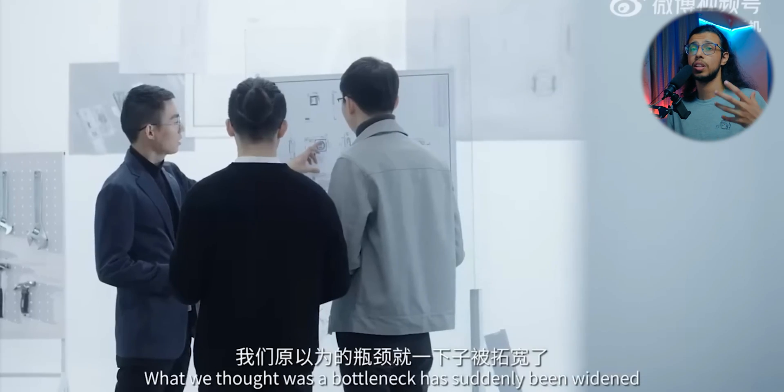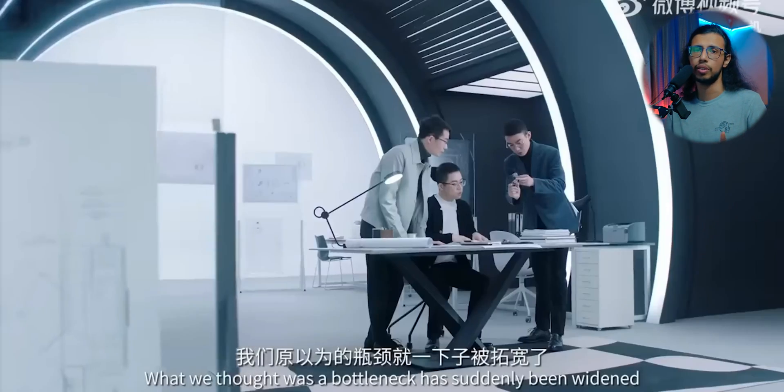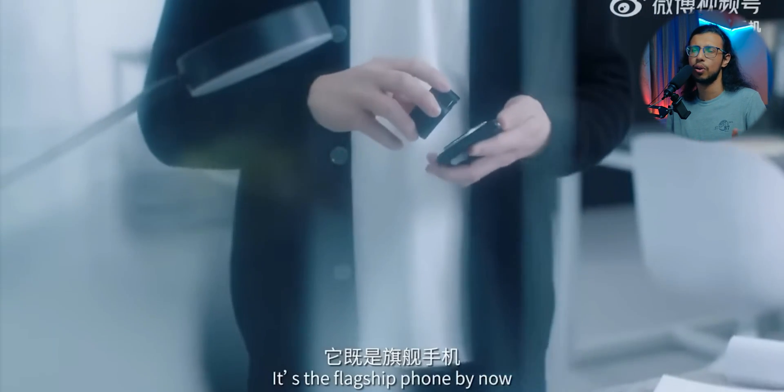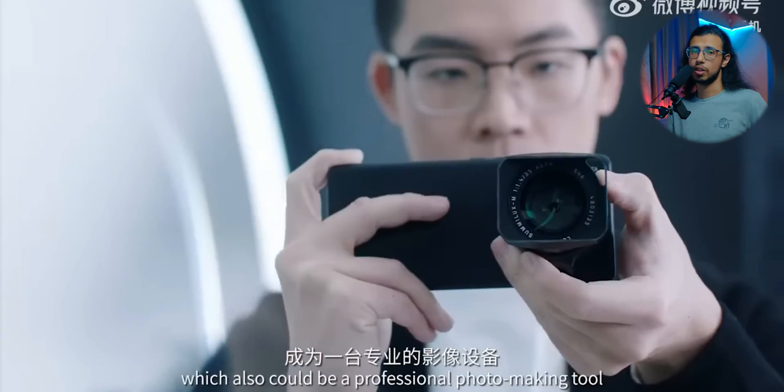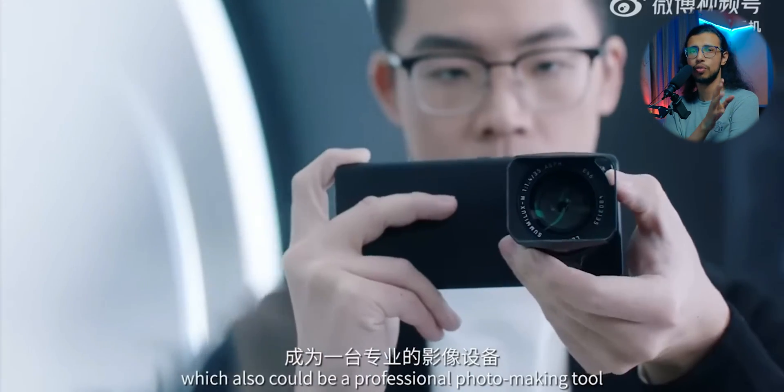Companies do this once in a while to show what they can do from an engineering standpoint. It's not really meant to sell very well or even sell at all, but it's meant to show you an example of what the company can do. Really interesting — an actually modular DSLR-like camera system on a phone.